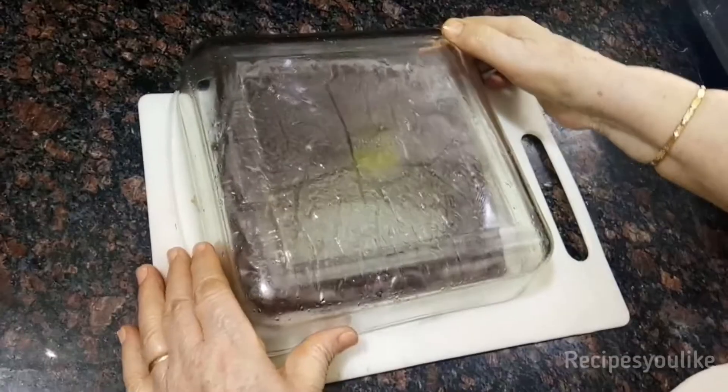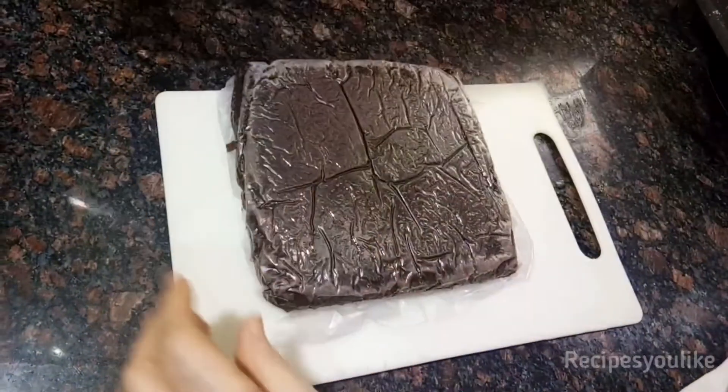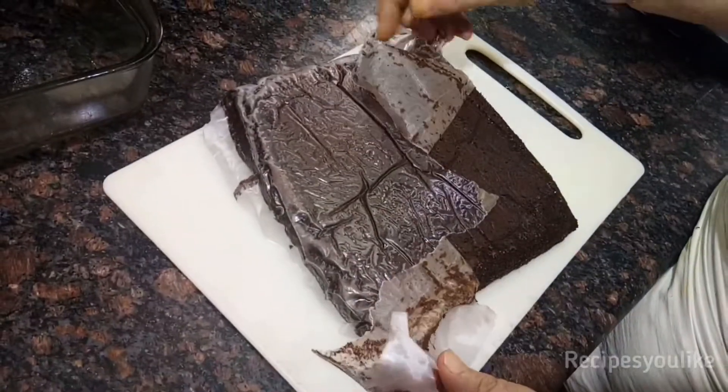After the cake comes out from the microwave, let it cool down and come down to room temperature. Then flip it and remove the butter paper — it will come out smoothly.